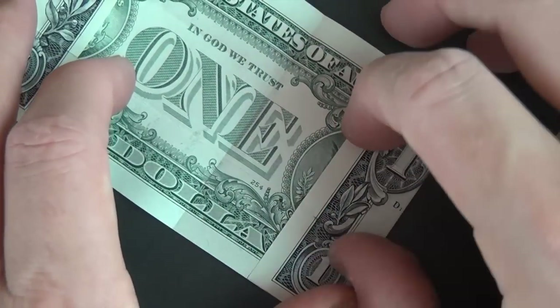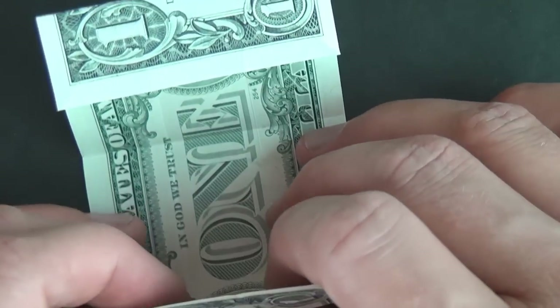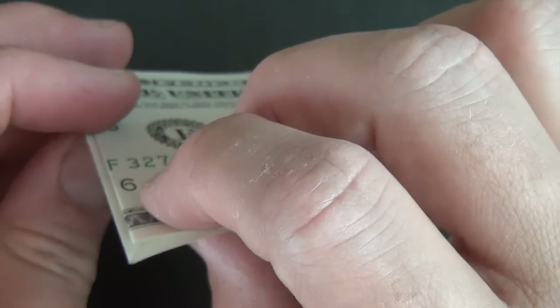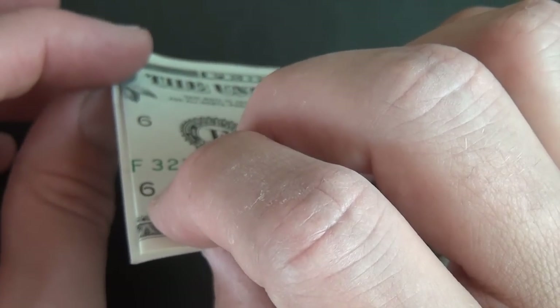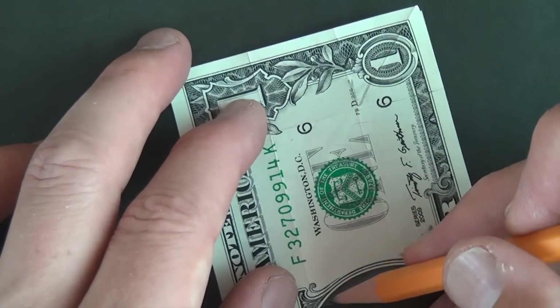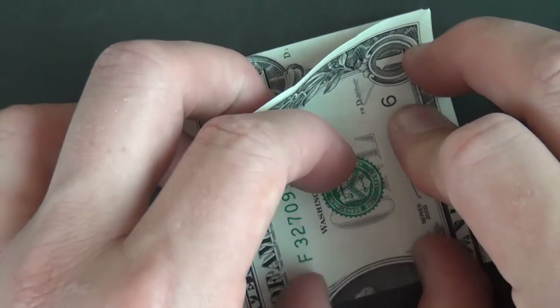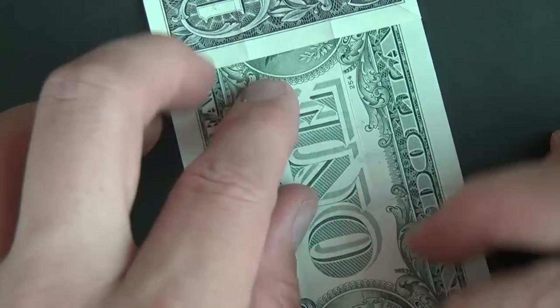Let's refold this flap, rotate, and unfold this flap. Now let's fold it up, and this time we're going to fold a little bit past this line — about a millimeter past. Line it up, make it a little bit past the edge, about a millimeter. Once it's there, flatten. This right here is going to be the top of the box, so that's why we want it a little bit larger than the bottom of the box. Unfold and rotate.